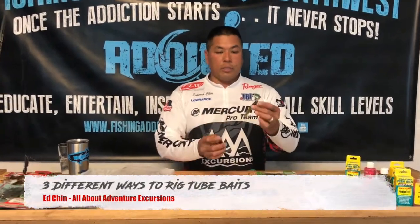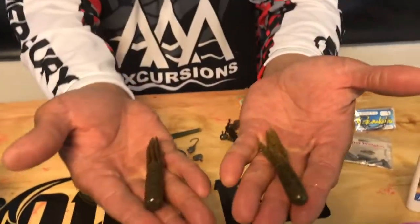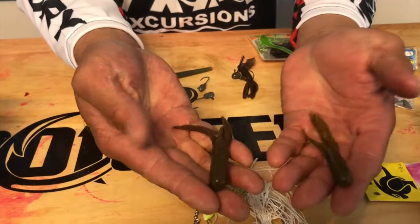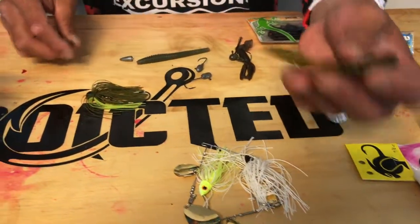These are what tubes look like. So if you're wanting to see what they are, they basically look like a squid, like a hoochie, but there's two different types here. This one's got some extra appendages on there, but this is what you're going to standard find around here.